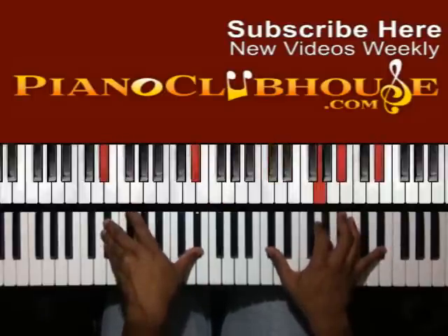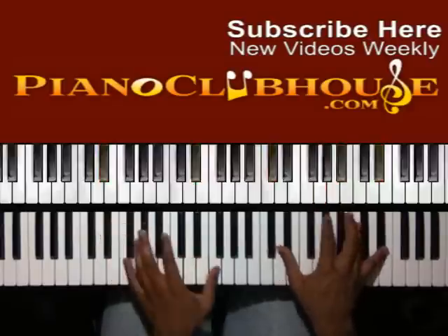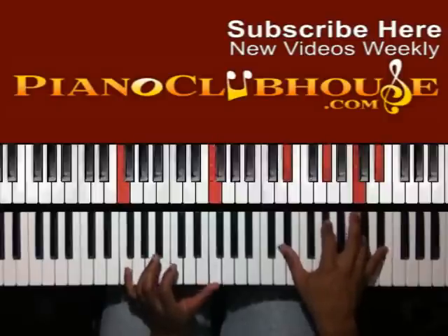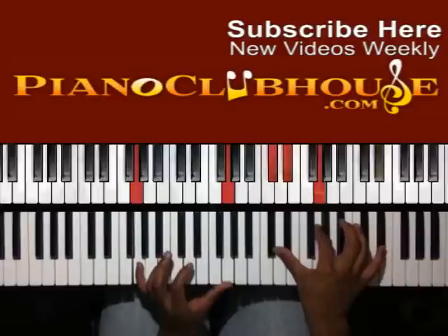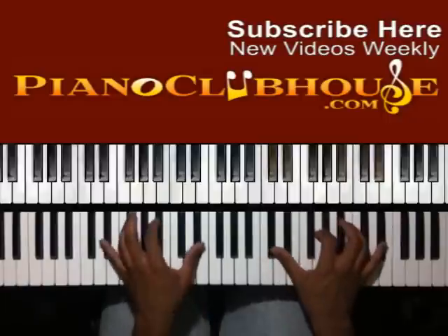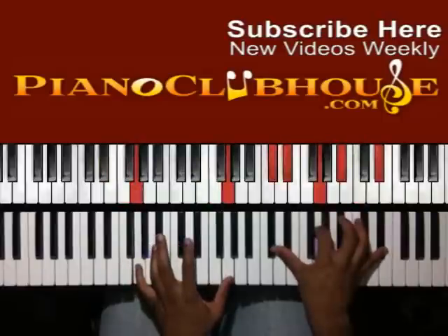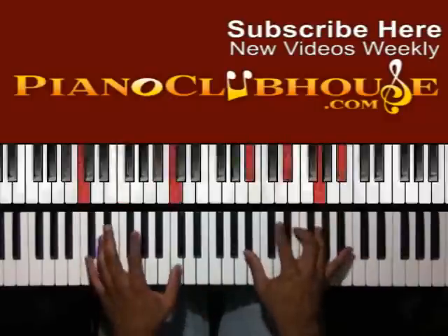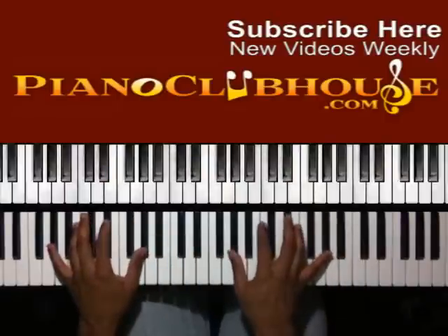So we have E-flat — left hand: D-flat, G, B-flat, and E-flat in the right. Up to D-flat in the left hand: E-flat, A-flat, C, E-flat in the right. G in the bass, then I have D-flat and E-flat, G, B-flat, and E-flat. So notice when I got to E-flat I didn't do the diminished chord — not the first time. So you have to B-flat, then the E-flat. When you hit that E-flat you're going to go to A-flat and do the same progression.